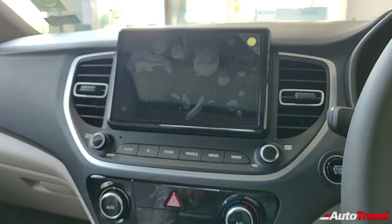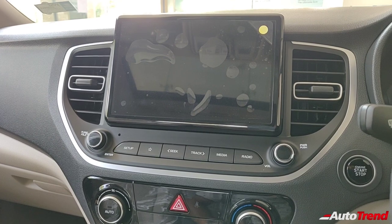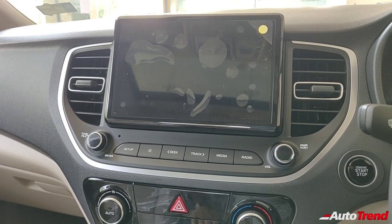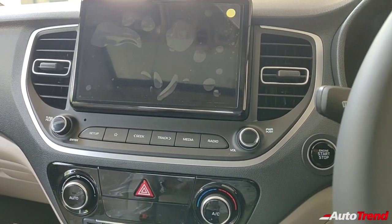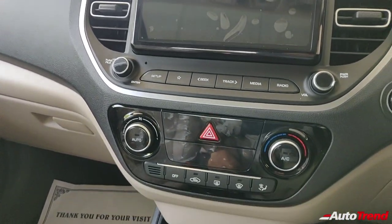The center console is totally revamped due to the addition of this new 8-inch touchscreen system. It is much larger than the previous 6.5-inch unit. It has got Android Auto and Apple CarPlay as well.